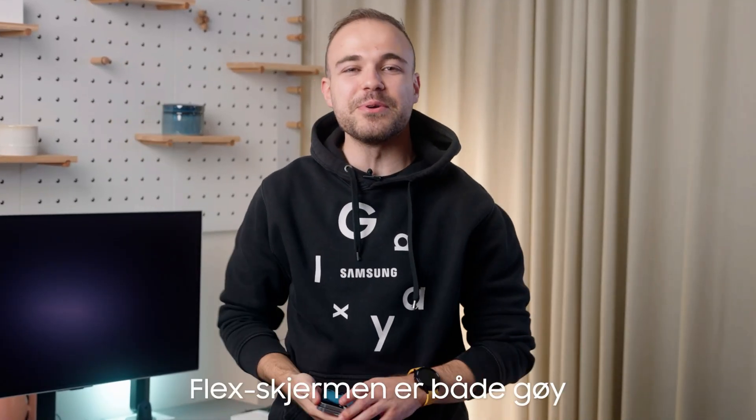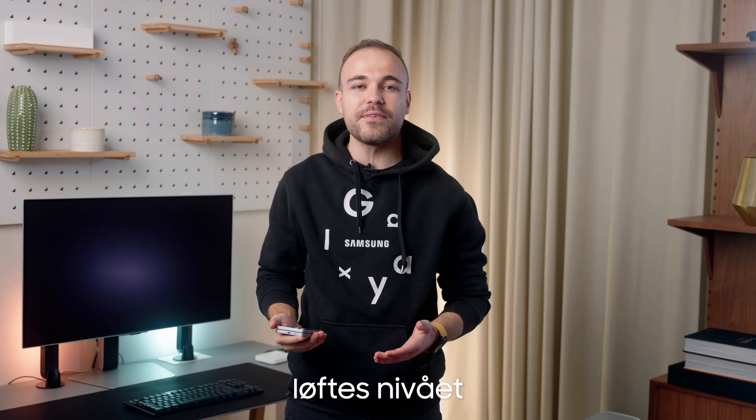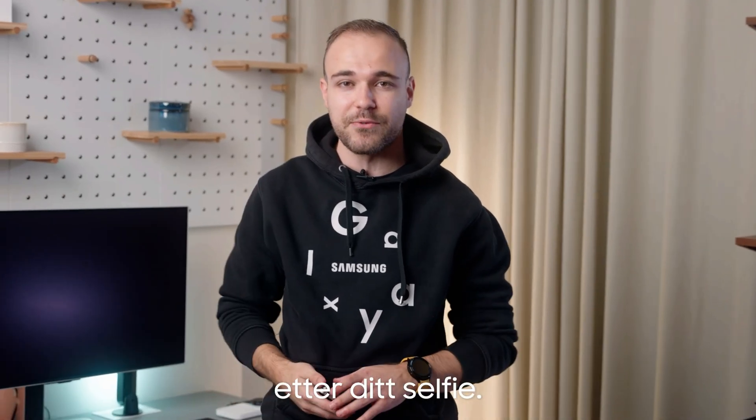Taking selfies on the flex window is both fun and easy. Now with our latest feature FlexZoom, it elevates the selfie experience by automatically framing your hands-free selfies.